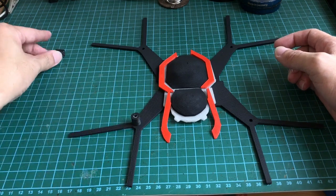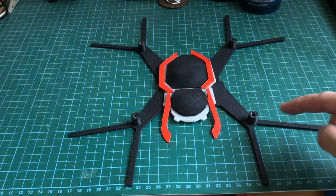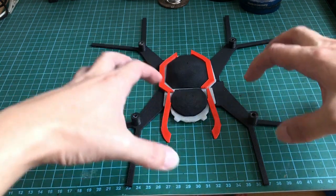And the caps to mount the motors. The drone is not complete even with the motors mounted — we need to use a heat gun to bend the legs so that they crawl like a spider.